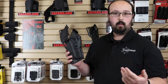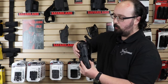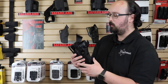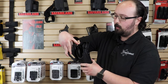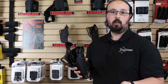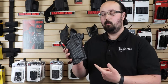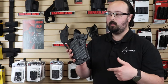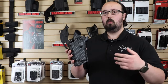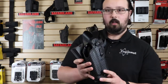So what makes it a 6360? As I said, it's a Level 3. First you're going to rotate down this SLS bail, and then you have to defeat the ALS nub which is back here. ALS is automatic locking system — it locks onto the ejection port of your firearm, which is why these are molded specific to each firearm. This particular one I'm holding is for the Sig Sauer P320 full-size with a Streamlight TLR-1, but you can get it for Glocks, Staccato P Duo, Smith & Wesson M&P, and a few other options.